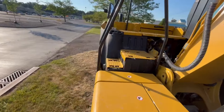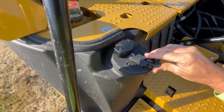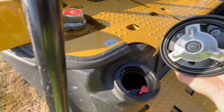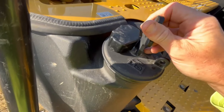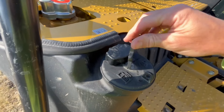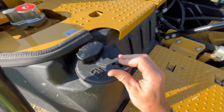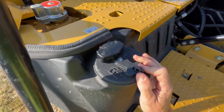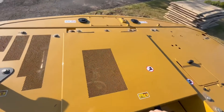Coming around, you've got your fuel tank up here. This seems to be one of the better fuel lid designs — nice and easy to open and fill. What locks it in is just that simple latch right there. Pretty cool, I like it.